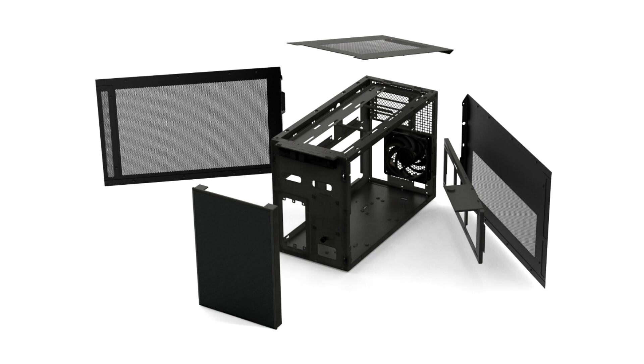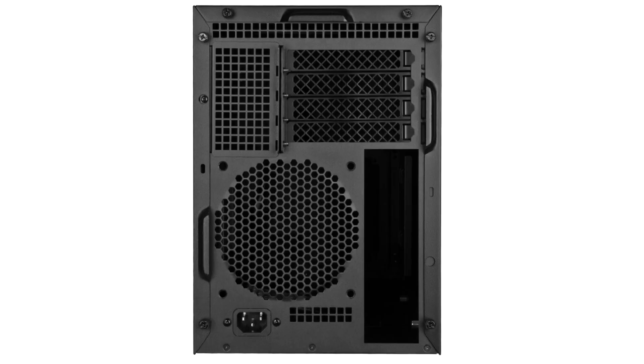The frontal region of the case has room for a standard ATX PS/2 power supply, but you can also use smaller SFX-L or SFX units. Ventilation features include three 120 mm or two 140 mm fan vents along the top, three 120 mm along the right side, one 120 mm along the left side, and a 120 mm rear exhaust.